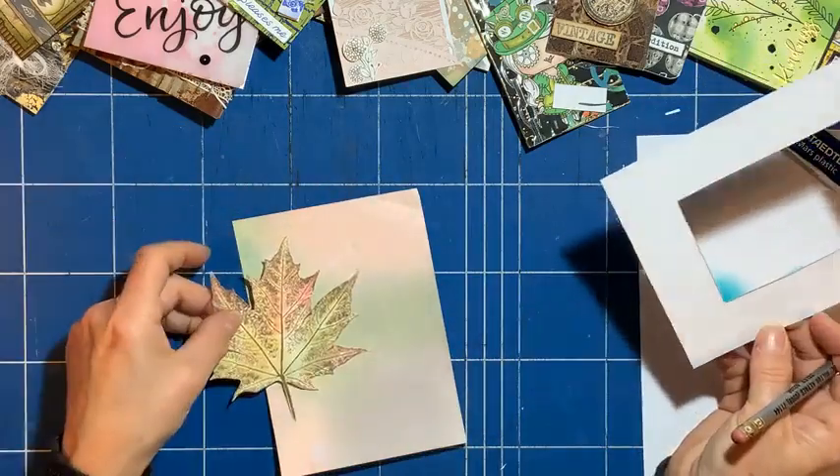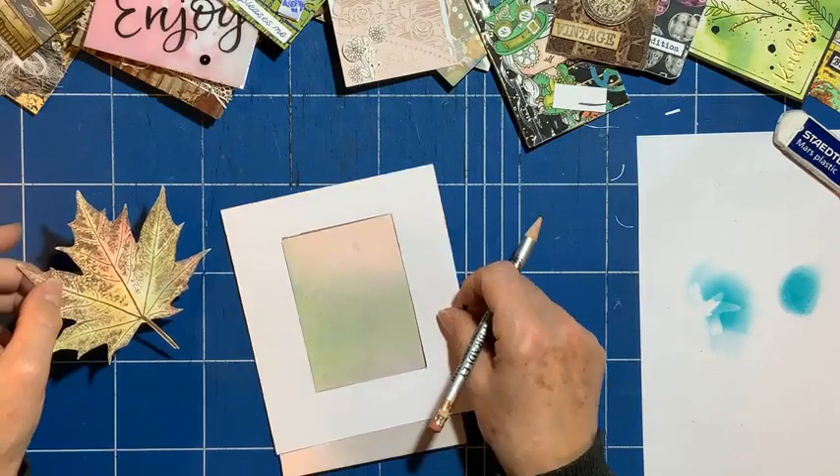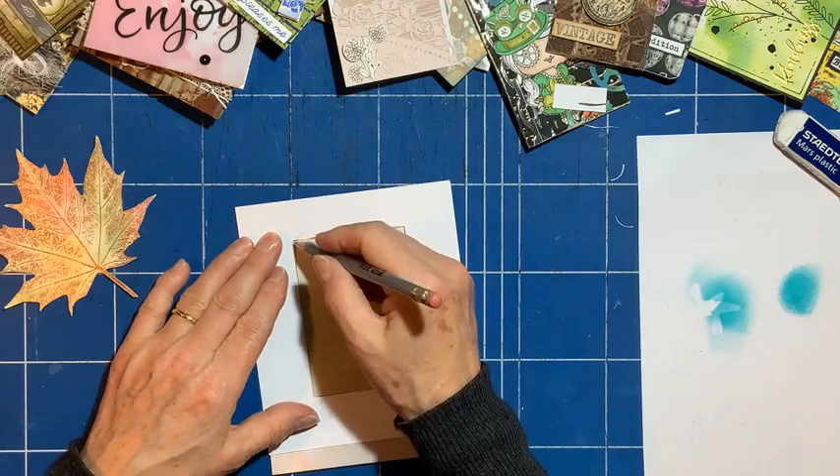I quite like the colors are similar as well, even though I didn't make them together. Yeah, I quite like that pink color — I might go for about there, I think.